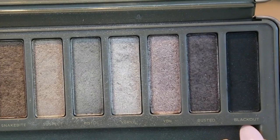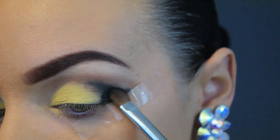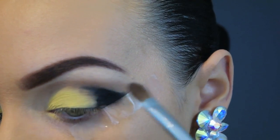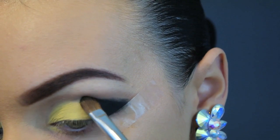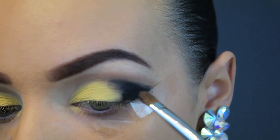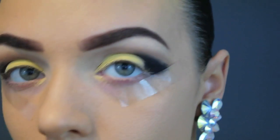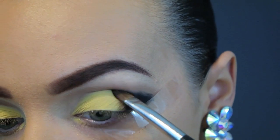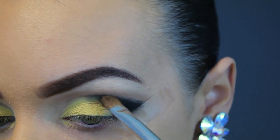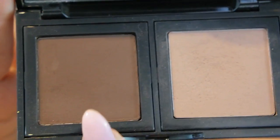Now going in with any black eyeshadow and a small flat brush, patting it directly over where the black gel eyeliner was. You want to keep that V shape — like a sideways V. Don't take the black eyeshadow too much higher than where you put the gel, because if you take it higher, by the time you blend and add brown it'll be beyond the eyebrows. Keep it really close to the gel liner.